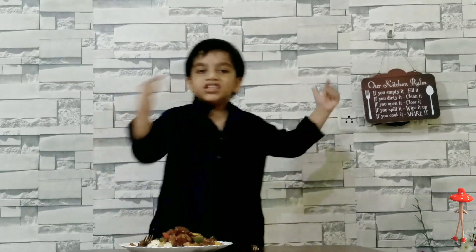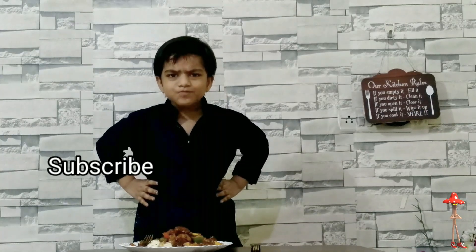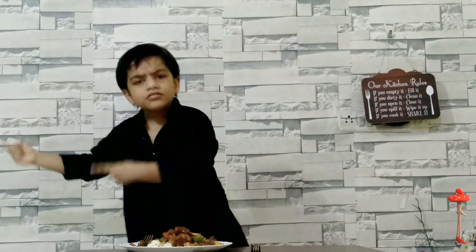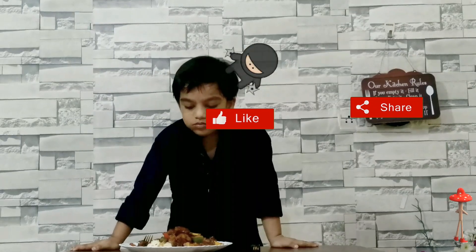Make it, click it, have it — this is the food with fun! Like, share, and subscribe to my channel to see my other videos also. Goodbye, here is my next video. Mmm, yummy!